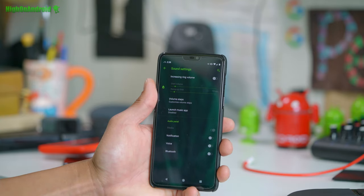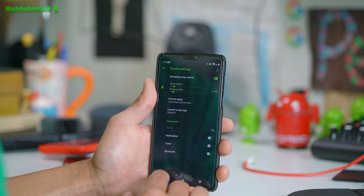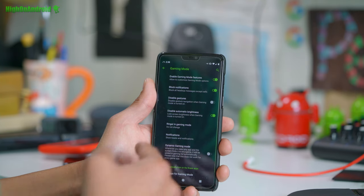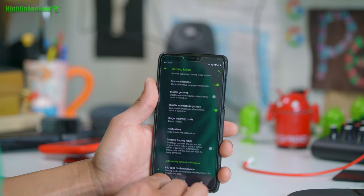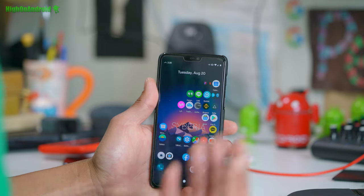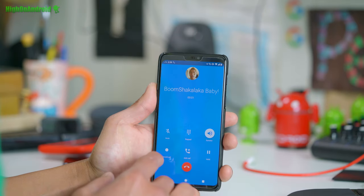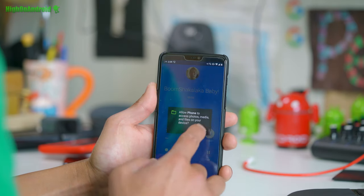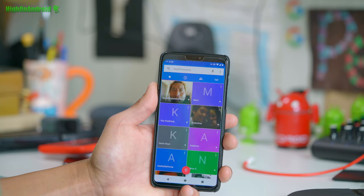Sound settings — you can increase ring volume so it gets louder the longer you don't hear your ring, so you can hear it. Gaming mode — if you play a lot of games and you like the gaming mode on the regular OnePlus 6, you can find all of that here, plus more. There is also call recording, which comes with it, which is really nice. We'll call 411 and boom — you can go ahead and record your call anytime you want.